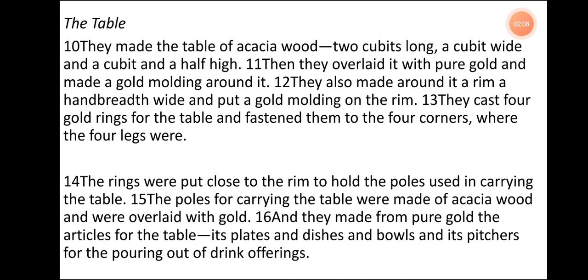The Table. They made the table of acacia wood, two cubits long, a cubit wide, and a cubit and a half high. Then they overlaid it with pure gold and made a gold molding around it. They also made around it a rim, a handbreadth wide, and put a gold molding on the rim. They cast four gold rings and fastened them to the four corners where the four legs were. The rings were put close to the rim to hold the poles used in carrying the table. The poles for carrying the table were made of acacia wood and overlaid with gold. And they made from pure gold the articles for the table — its plates and dishes and bowls and its pitchers for the pouring out of drink offerings.